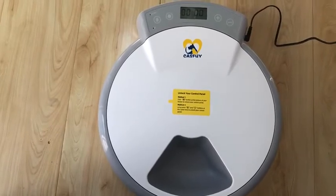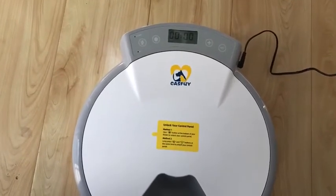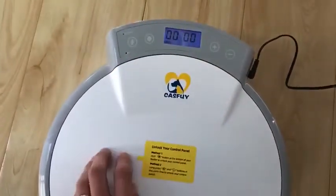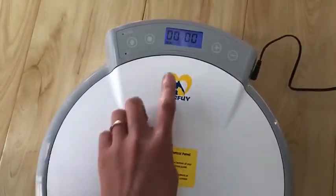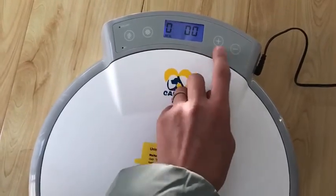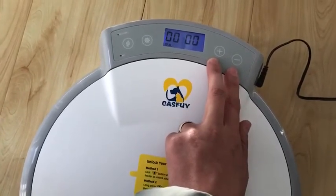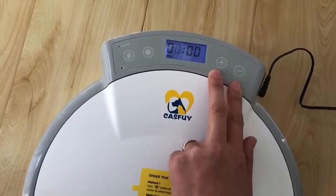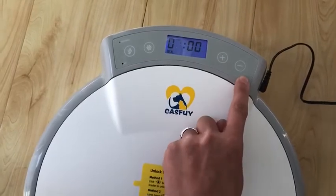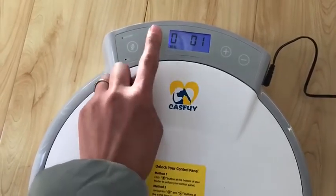Now I'll show you how to set up. To set up the feeder, you need to make sure it's under the unlock state — it means you need to unlock it. Press the set button. You can see the hour digit is flashing. You can use the increase button and the decrease button to adjust the numbers. The numbers vary from 0 to 23. Press the set button again to save the time.